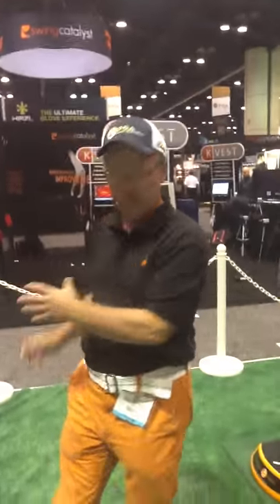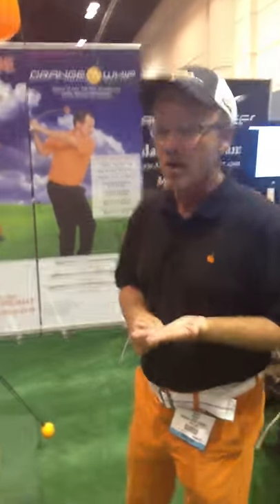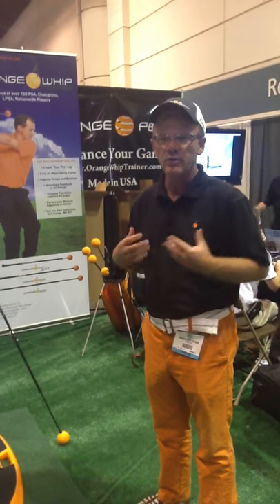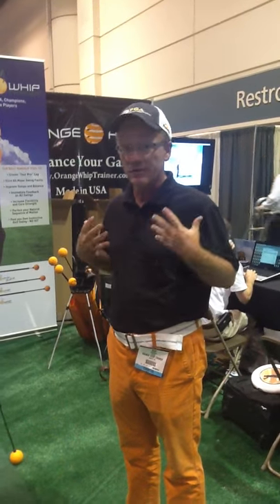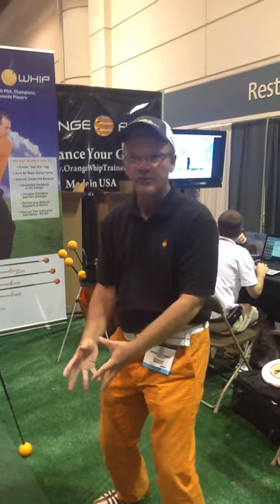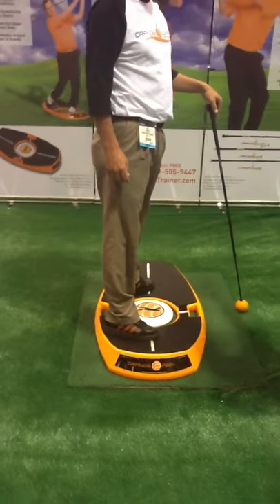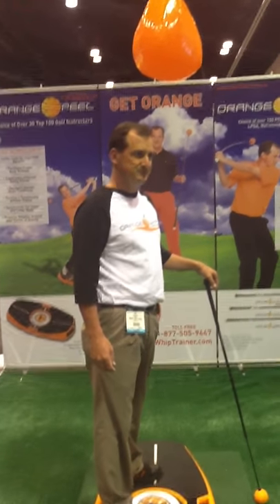Something very unique to these products is that they're target-oriented. A lot of things make you focus on the golf ball, which I think is one of the worst things in golf — turning your head down and focusing there. The Orange Whip and the Orange Peel get you to focus on the target. Would you agree? Yes, very much. You're swinging them and keeping a motion going through the target.